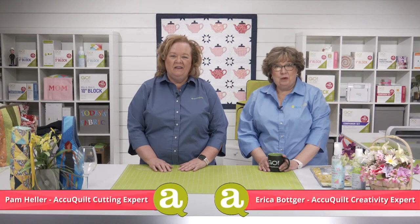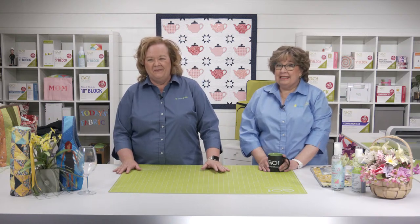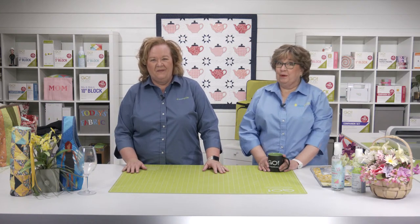Hey quilters! I'm Pam Heller, AccuQuilt's cutting expert, and I'm Erica Botker, AccuQuilt's creativity expert. Welcome to today's trunk show called Honor Your Mama. We've got some great projects and so many gift ideas that will give you plenty of time to start and finish before Mother's Day. We've got plenty of ideas, some great gift baskets, and even some goodies to give away to those of you registering for today's show. Let's get started!